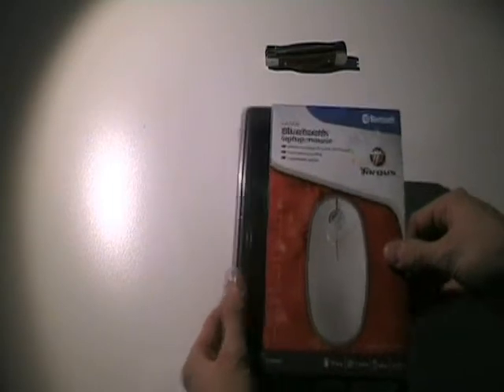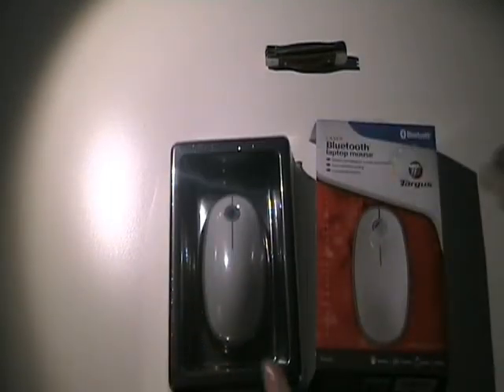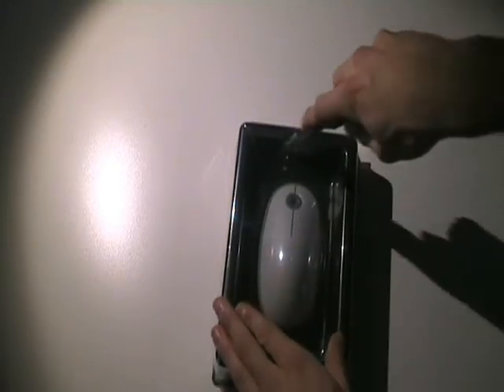The box is pretty simple — it's just a slide-out box like that. I like this design very much because it's just very handy. So when we cut into the box, let's take off the plastic first.